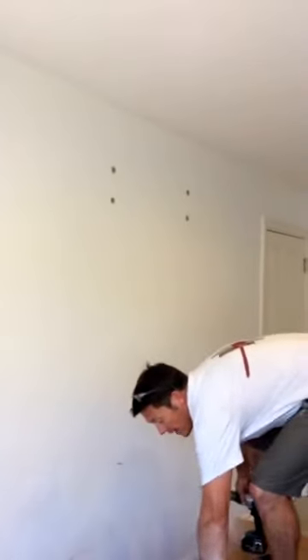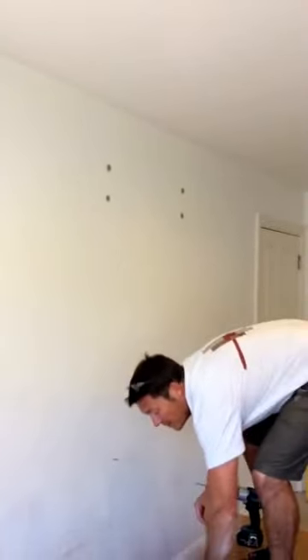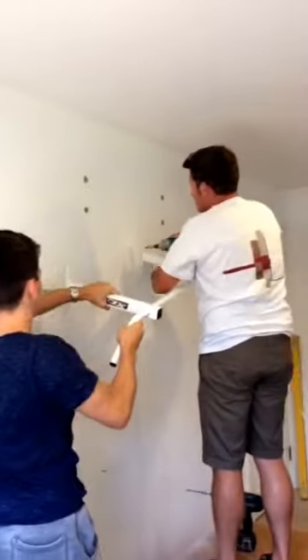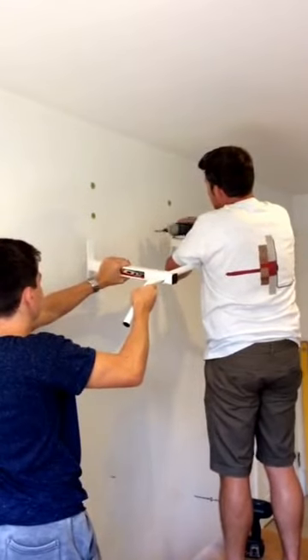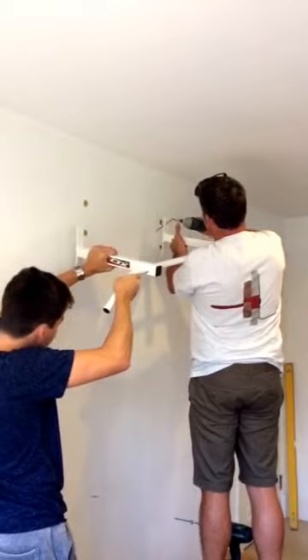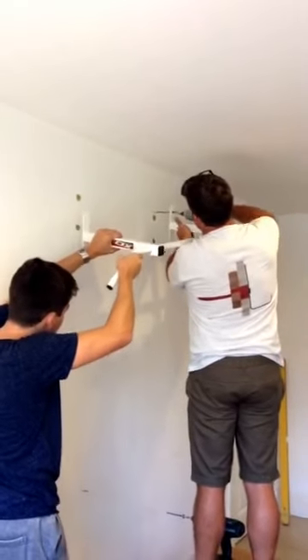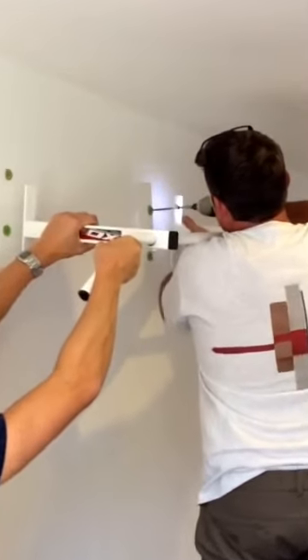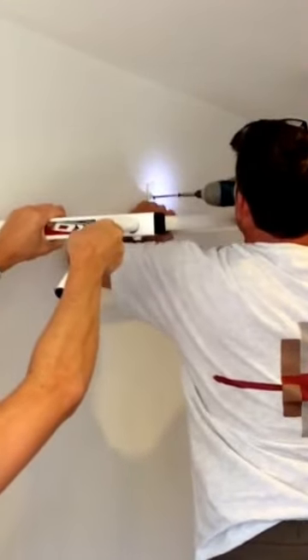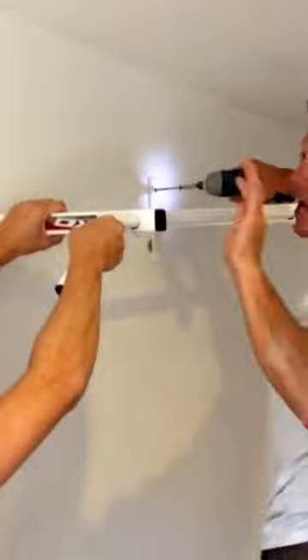My assistant Henry is now going to pass the chin-up bar. Nice cut.